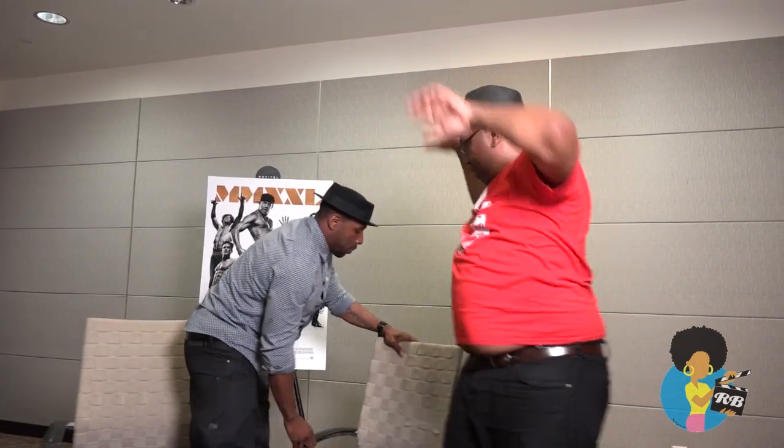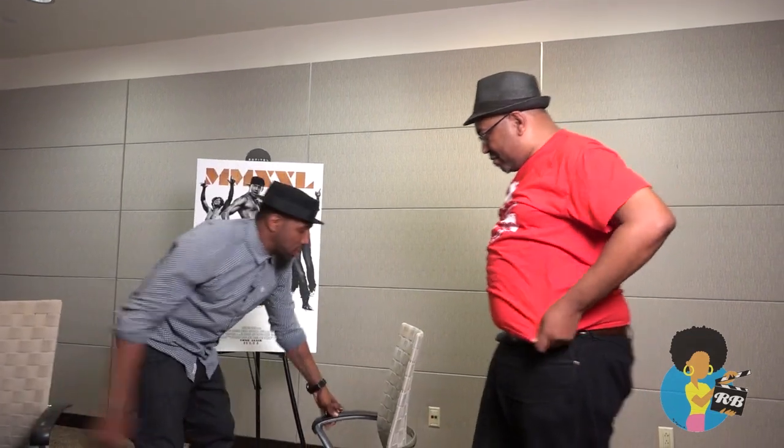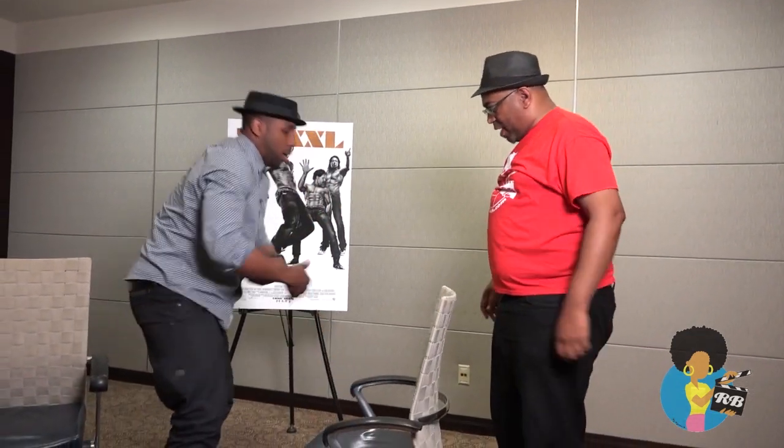Now bring the hands up like this. This is the way you do it. Now watch — we're going to do a tag team move. Watch this. So say this is the special lady right here.